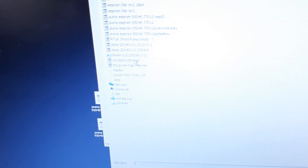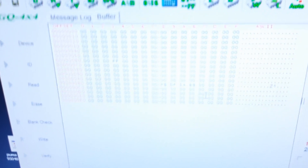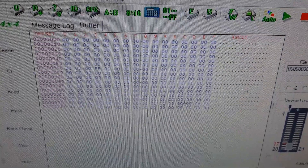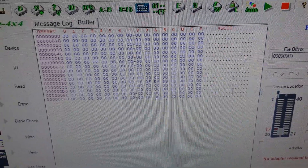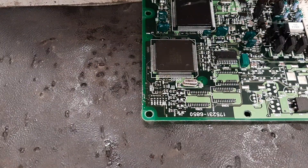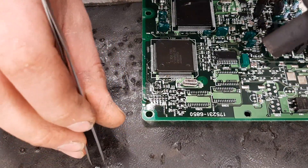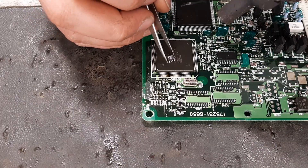If you get this Corolla virgin file, which I've got here, it just looks like this — it hasn't got any keys written to it. So if we write that back to the EEPROM, back to the little chip, and then we'll solder it back on, and then we'll go and give it a start and see what happens. Now we've written the data to the chip, we can solder it back on.